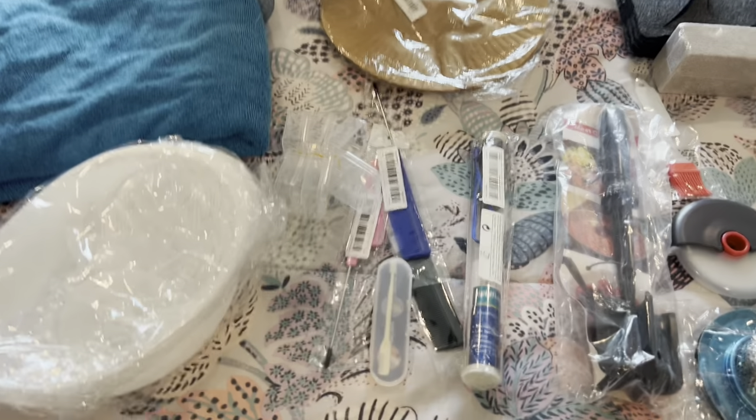Welcome to my Temu review. I put a lot of things in my cart and they sent them to me. I'm going to show what they sent and let you know how you can go as well. Click my link — I have it in the description below so you can jump in and get all these awesome deals.